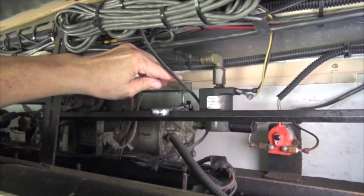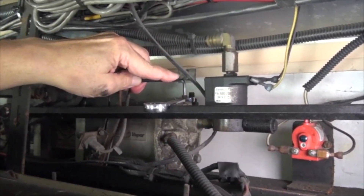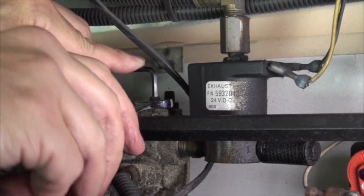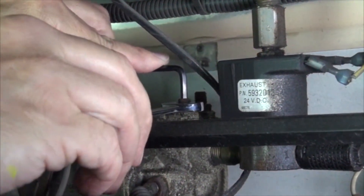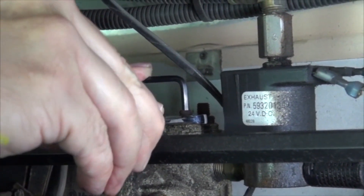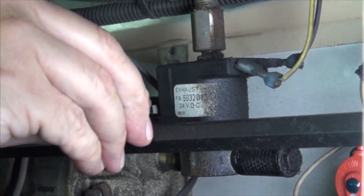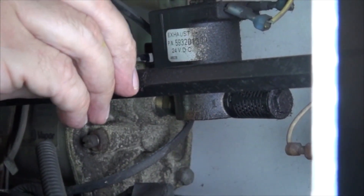We're going to demonstrate the speed adjustments on the standard vapor door engine and the tools required: a half-inch wrench for the lock nut and a 5/32 allen key. We release the lock nut, then turn the allen key out to increase the speed and in to reduce the speed.